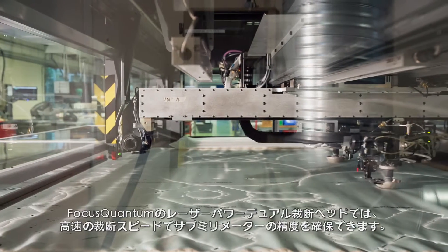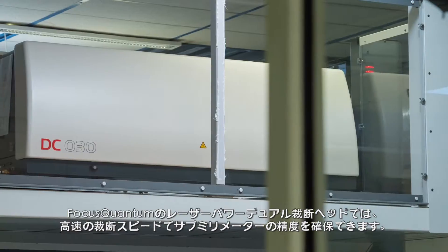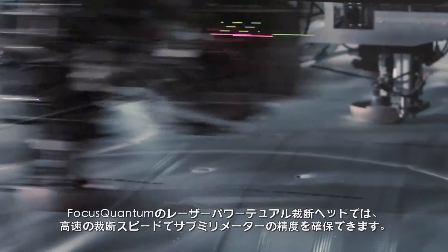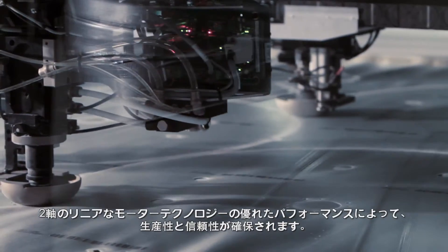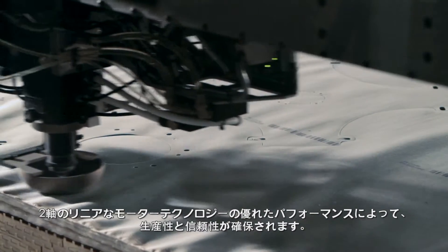Focus Quantum's laser-powered dual-cutting heads ensure submillimeter precision at high cutting speeds. The proven performance of dual-axis linear motor technology assures productivity and reliability.